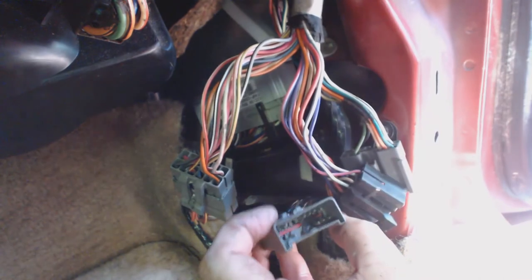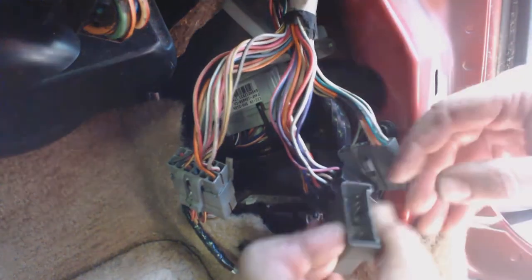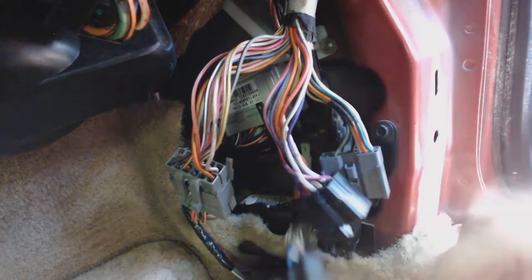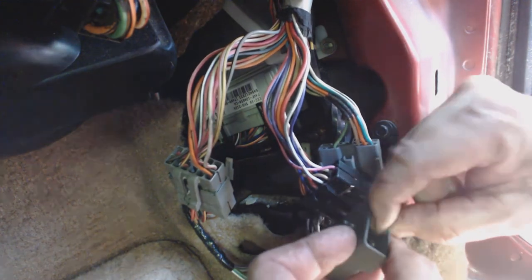One special note: you want to check the inside of all your connectors on the lower side. In my case I had some trash that fell down in one. This could have been a real disaster if I put it back together with the debris in there, because then the computer wouldn't have worked.